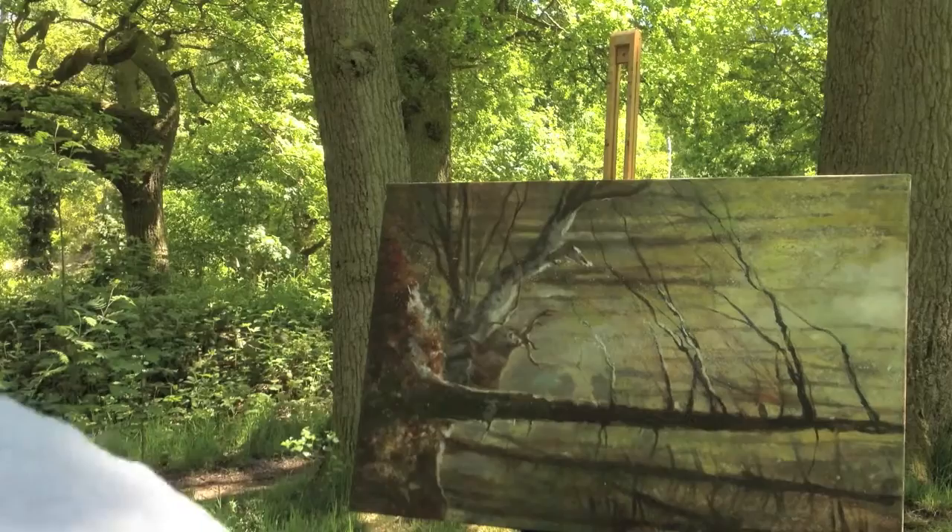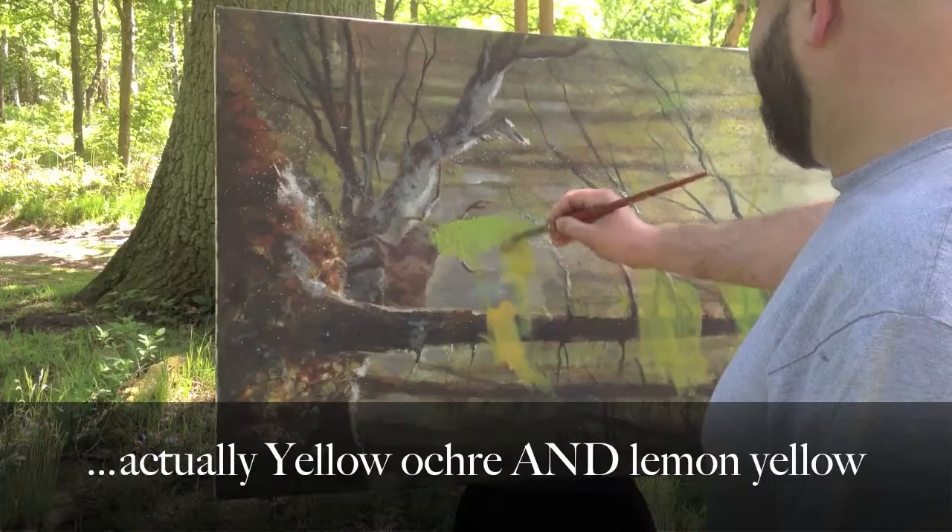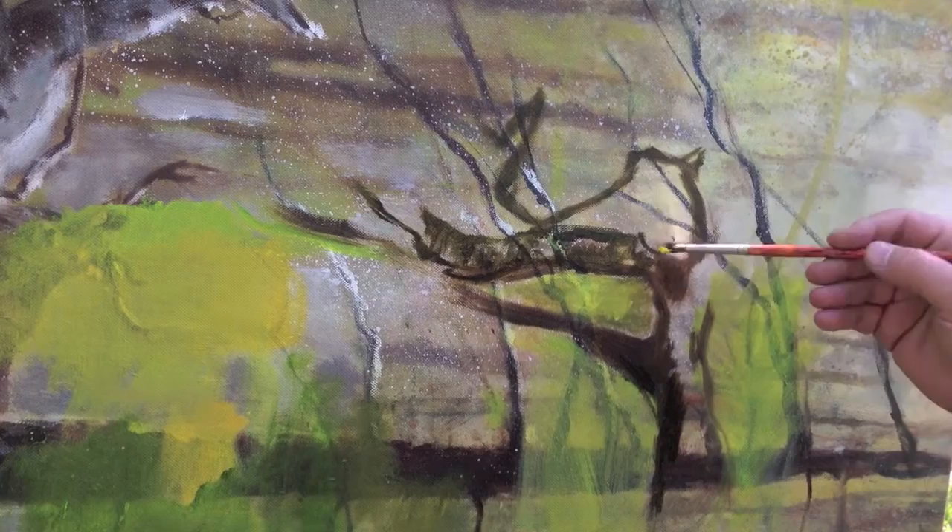I did this a long time ago and I don't like it, so I'm going to paint over it. I didn't bring any white with me. Here I am painting over the old painting using sap green and lemon yellow. I'm just trying to cover the deer first because it was quite strong underneath — I wanted to get rid of the painting underneath.